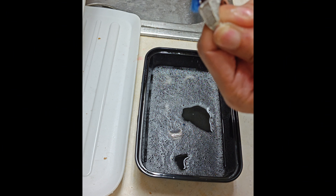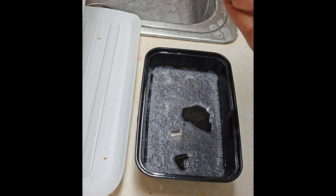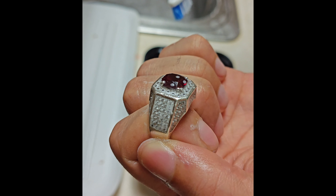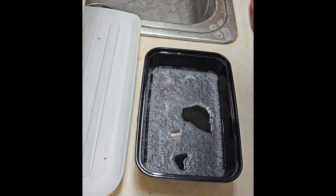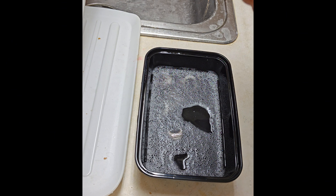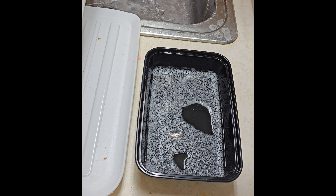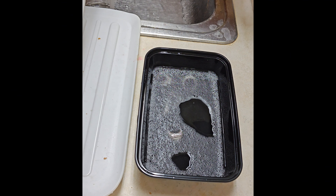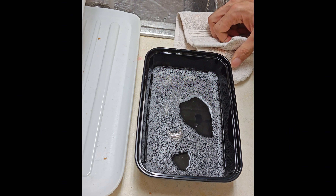So you just keep going on like this, and it'll look real good after a minute. Then what I do is go in with hot water. This normally takes me like 10-15 minutes just for this piece.